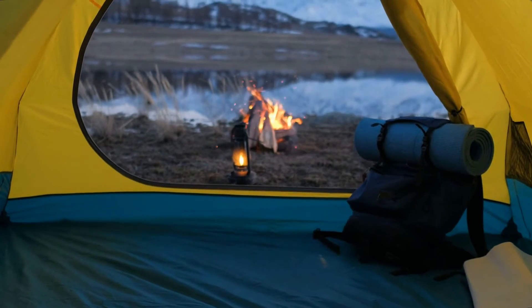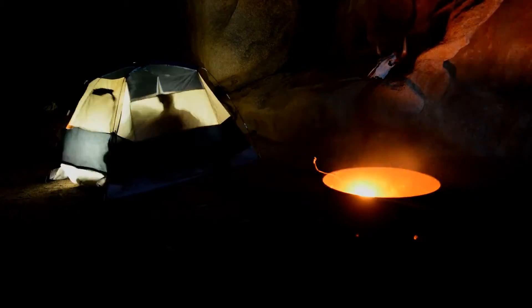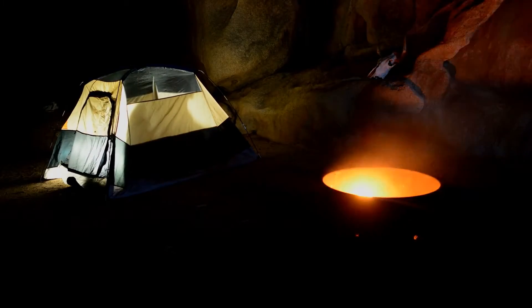It's a dome-style design, which means it'll have less headroom than a cabin-style alternative. That said, its shape improves wind resistance because it's not basically a giant block that's more likely to succumb to heavy winds.